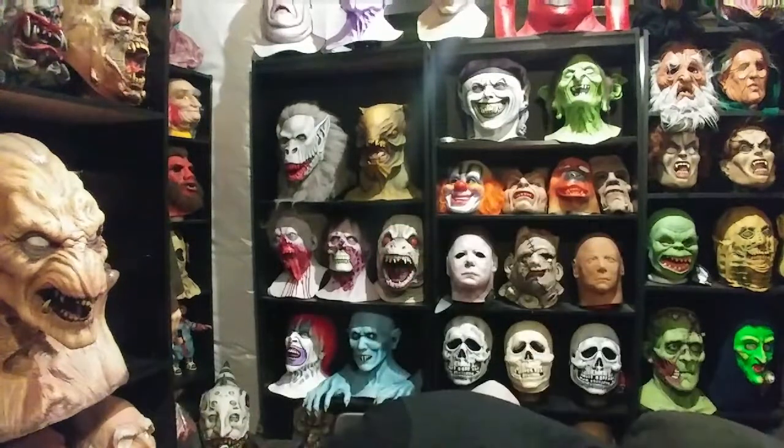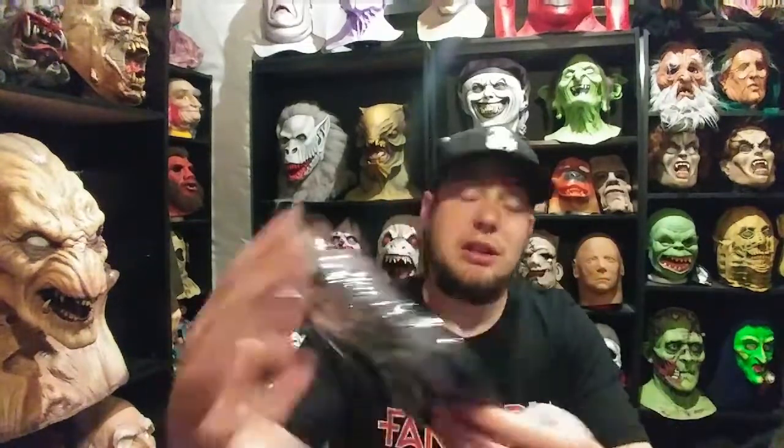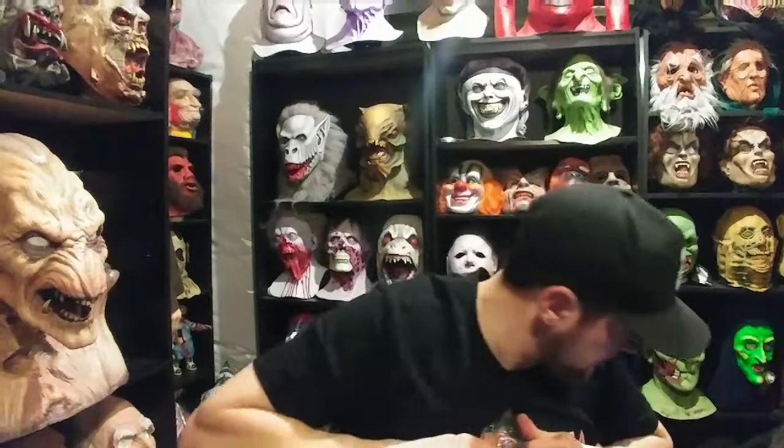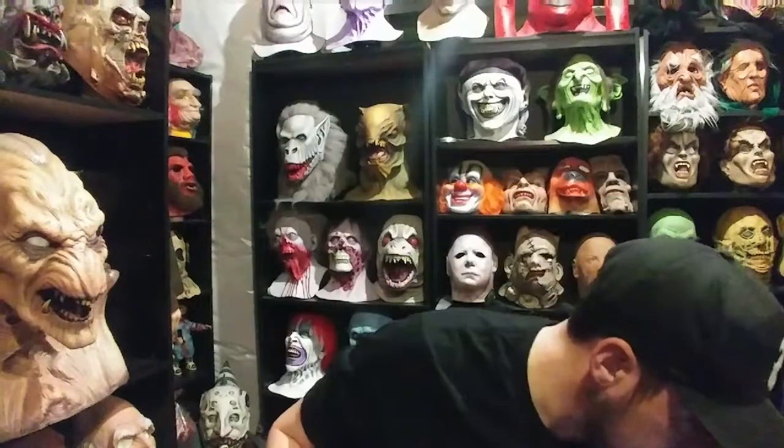He was also kind enough to throw in a Maniac beanie. If you guys haven't seen the movie Maniac, check that out. These were fright crate exclusives a while back. A Maniac toque — or beanie, however you want to say it; they call them toques up in Canada. Thank you Tony, I appreciate it man. I'll wear this — I wear these a lot, it's always cold here, and all my other hats are getting kind of old.